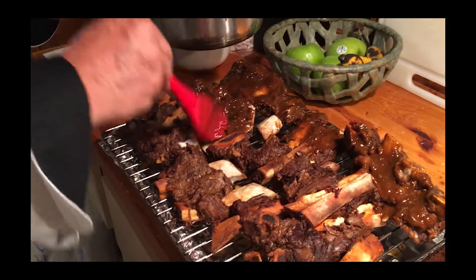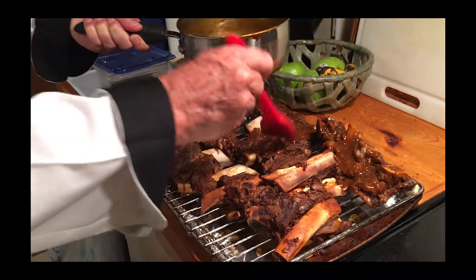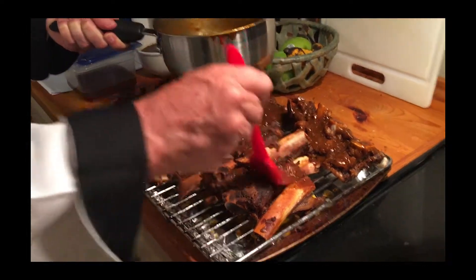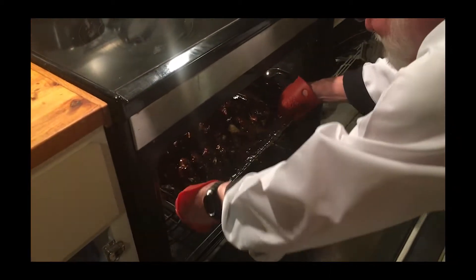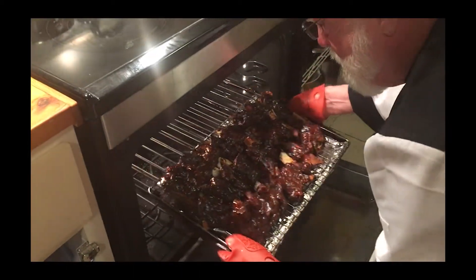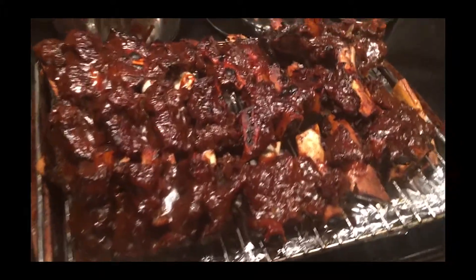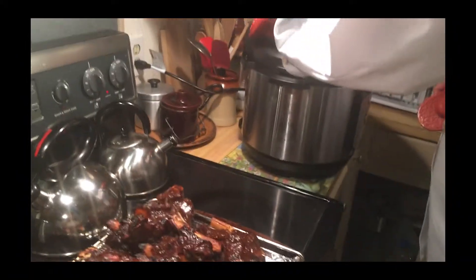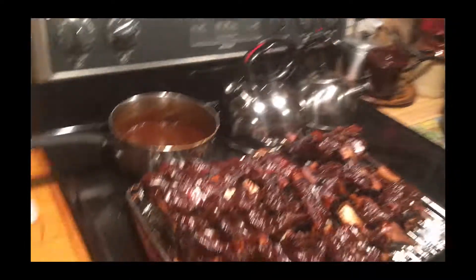It's already fall-off-the-bone tender. The oven is preheating to broil, and we'll take it inside to caramelize the sauce on the ribs. About the time we take it out of the oven, the rice should be done. The rice is ready — I'm going to release the pressure and it'll be done. We're going to plate the beef ribs and we'll be ready to eat. Bon Appétit!